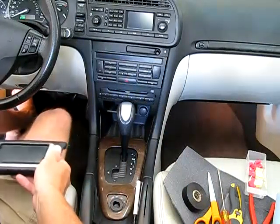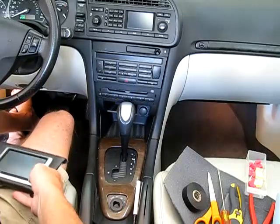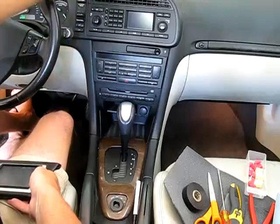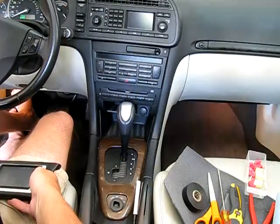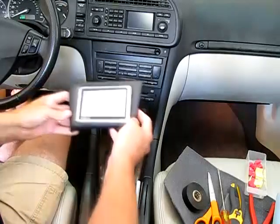I just bought this 2006 Saab 9.3 convertible a couple weeks ago, and one of the things I didn't like about it is that there's no good place to put a GPS up on the dash. If I put one up here it blocks the SID up in the front, and there's just no good place.